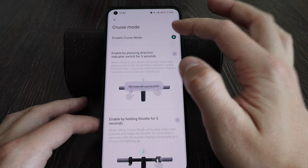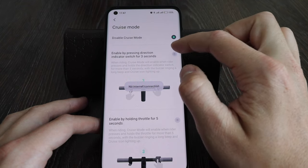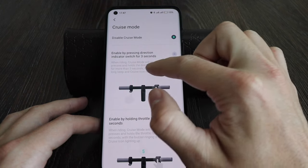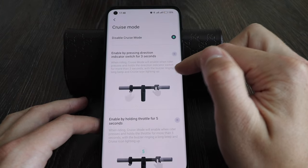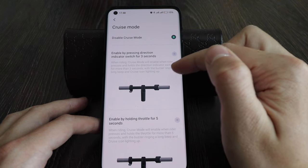You can enable cruise mode by pressing the direction indicator for 3 seconds while riding. Cruise mode will activate when the rider presses and holds the direction indicator switch for more than 3 seconds, with a buzzer long beep and the cruise icon lighting up.